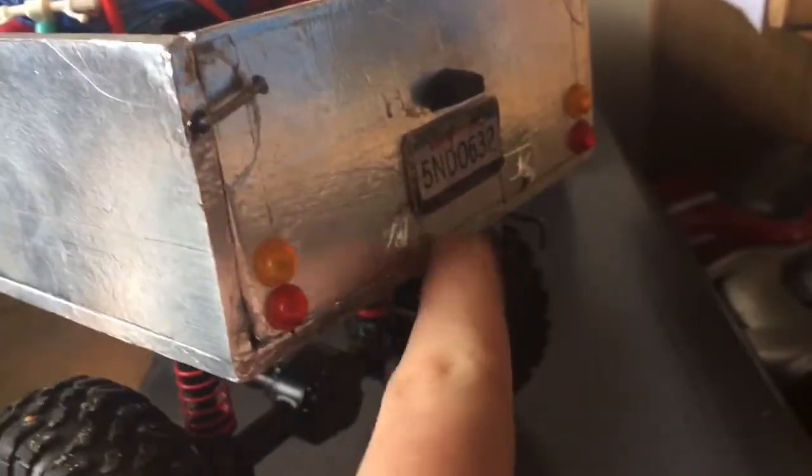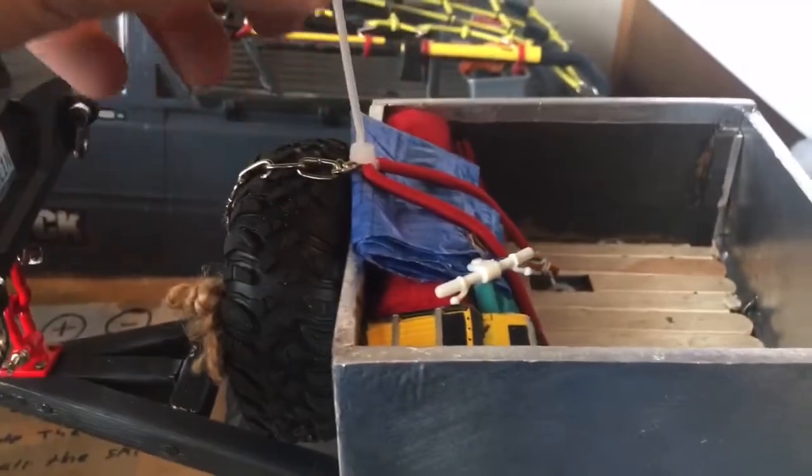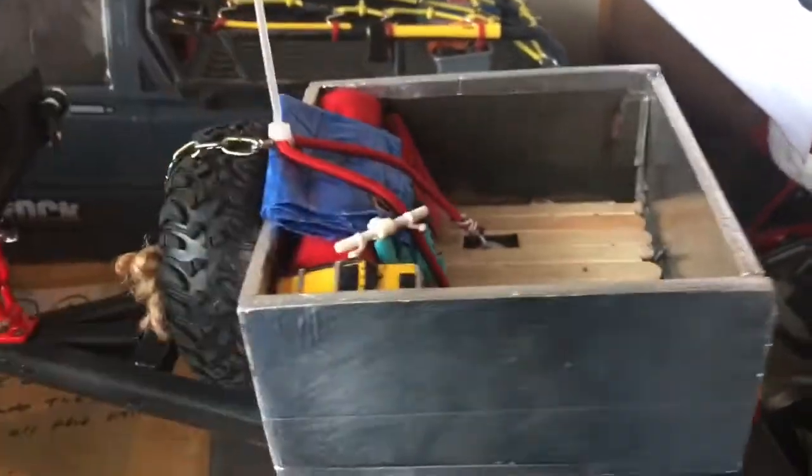All these lights and stuff on the back are from the MN. The number plate isn't — I made that. You can check my other videos to see it. All the accessories are from the MN. This isn't going to stay like this — I need some scissors but they're downstairs and I can't be bothered to go get them, so I'll leave it for now.